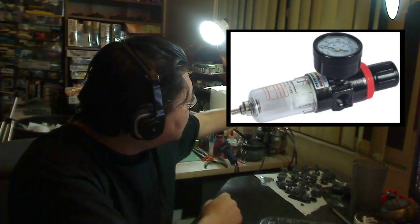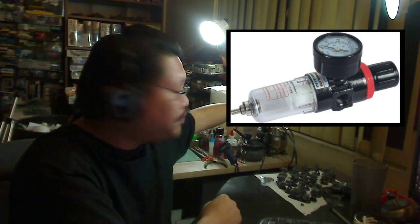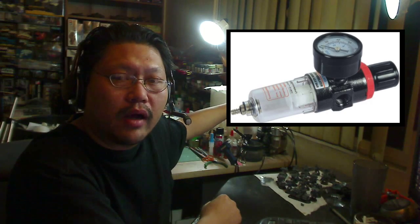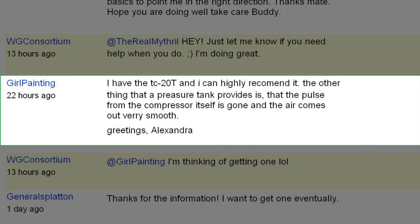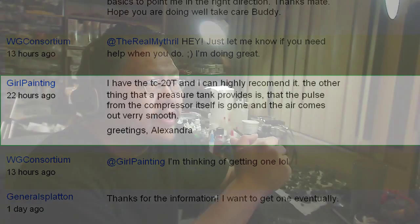Mo Billy also mentioned that a moisture trap is a necessity. For compressors, yes, it is a good idea to get a moisture trap if the compressor doesn't already come with one. The moisture trap looks like something like this — it has a dial on it as well as a meter to show how much PSI is coming out of your compressor. If Girl Painting writes that she has the TC20T and highly recommends it — well, that's another good backup for that compressor. Another thing a pressure tank provides is that the pulse from the compressor itself is gone and the air comes out very smooth.